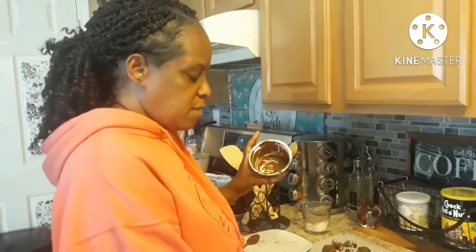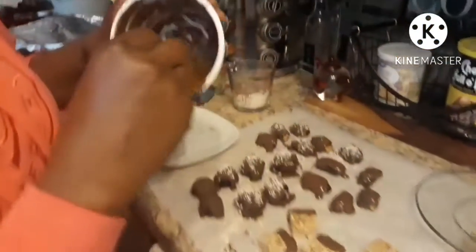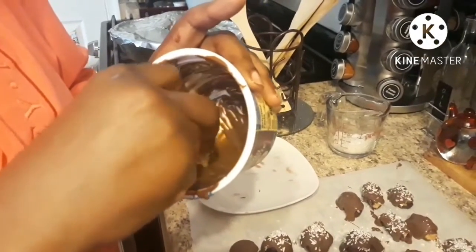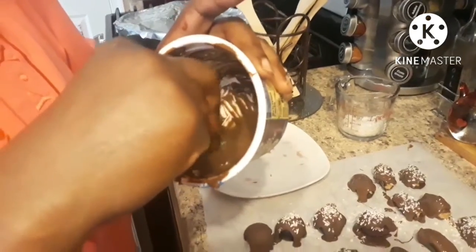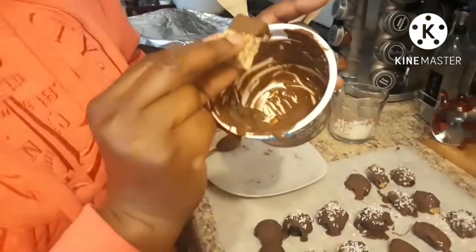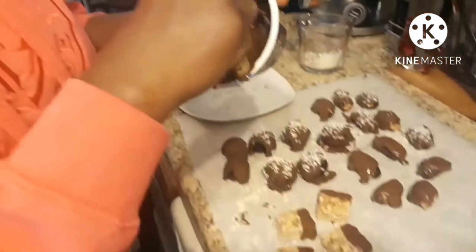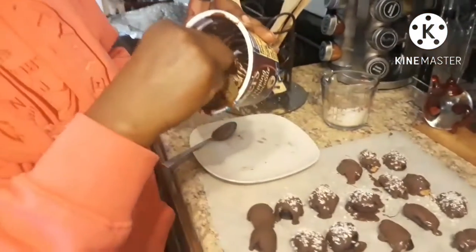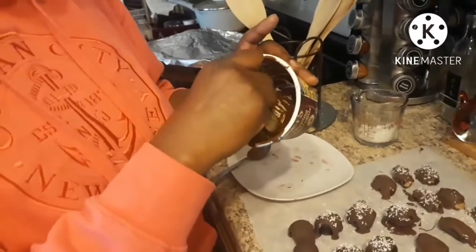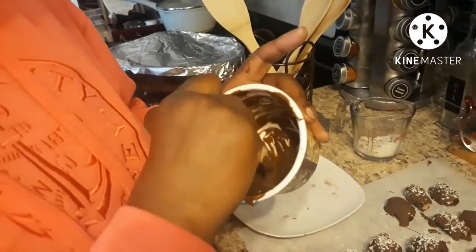Now for the granola bars — you can cut them in thirds or in half, and you can dip half of them in your chocolate or cover the whole bar; it doesn't matter however you want to do it. I did half. Then you just put them down on your parchment paper. The reason we're using parchment paper is so the chocolate won't stick once it dries — it'll come up easily.